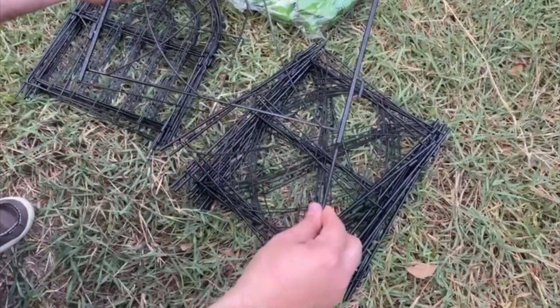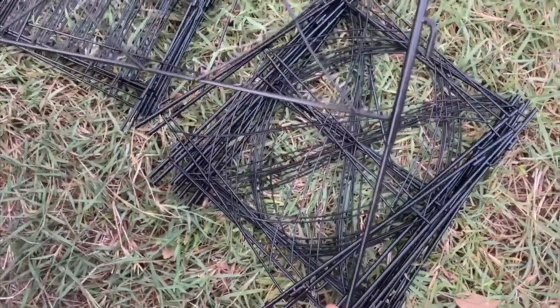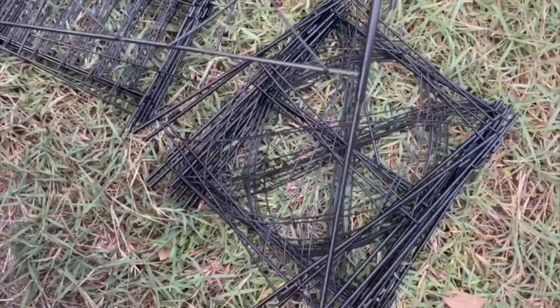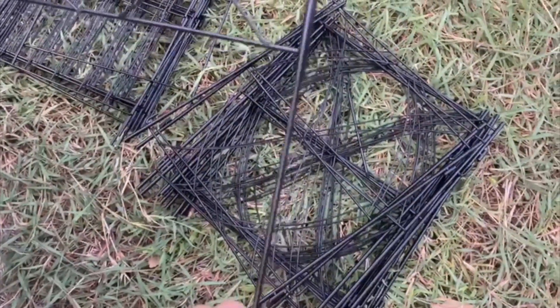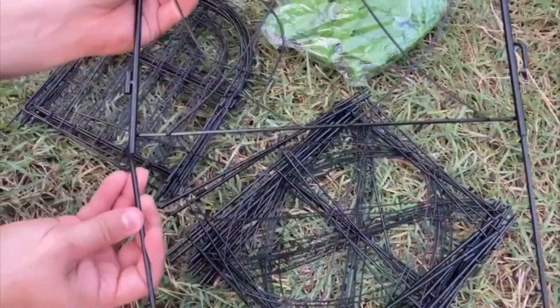You need to put these leg pieces on the bottom and you just need to screw them — just turn it around so you can install them. It's very easy to install them.